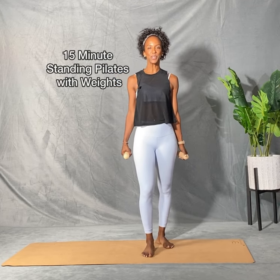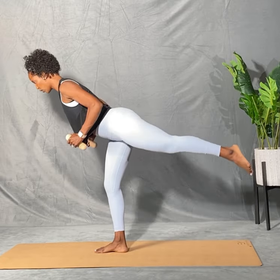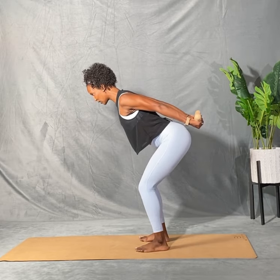Hi, I'm D'Andrea and welcome to my channel. Today's routine is a 15-minute Pilates-based workout with weights. We're going to do this routine standing up today, so grab a pair of light weights and join me for this routine. And with that, let's go ahead and get started.